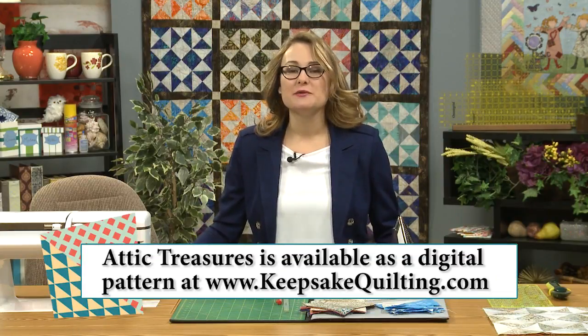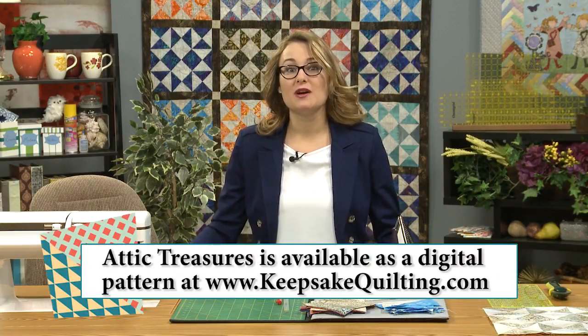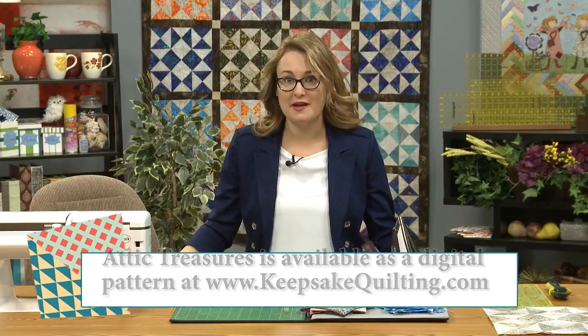Hi, welcome to My First Quilt. I'm Sarah and today we're working on an hourglass block that creates the Attic Treasures quilt that's behind me. It's a really fun quilt to play with because you get to collect a whole bunch of fabrics. I used all batiks and I had several different fabrics for the contrast color in my blocks, and then I had two different neutral background colors.